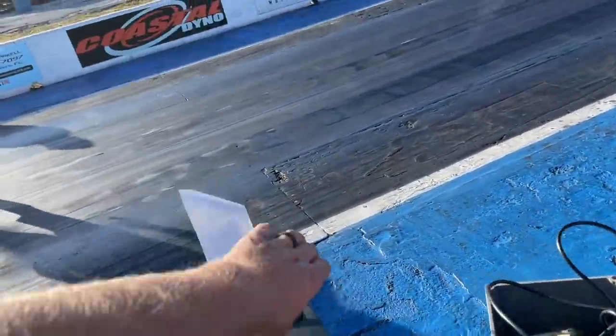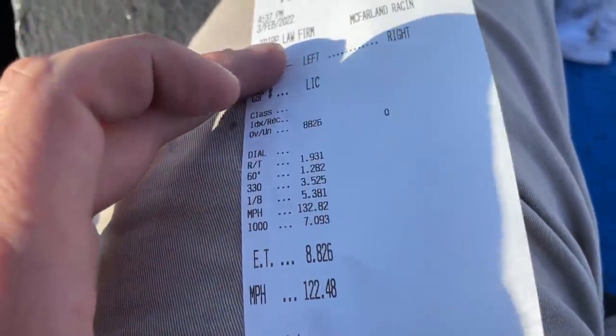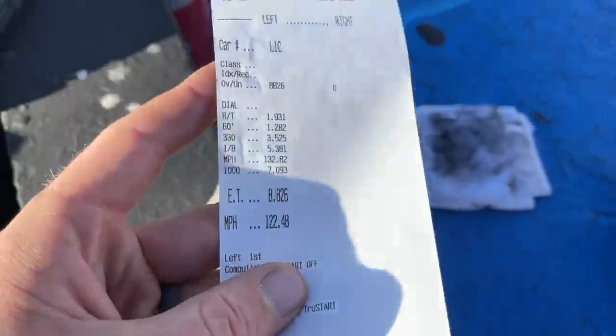Rolled to an 8.8 at 122 — gonna be a little fast for his 8.5 class. 5.38 in the eighth, 1.28 60-foot. It's pretty good.